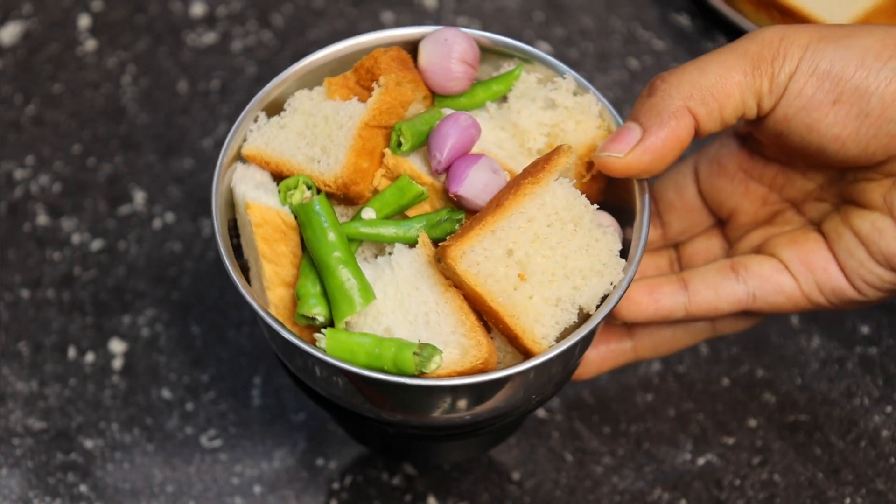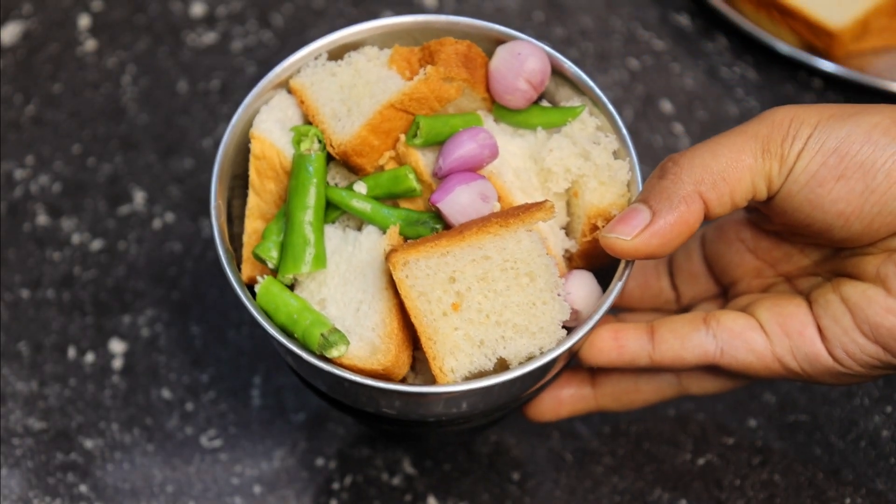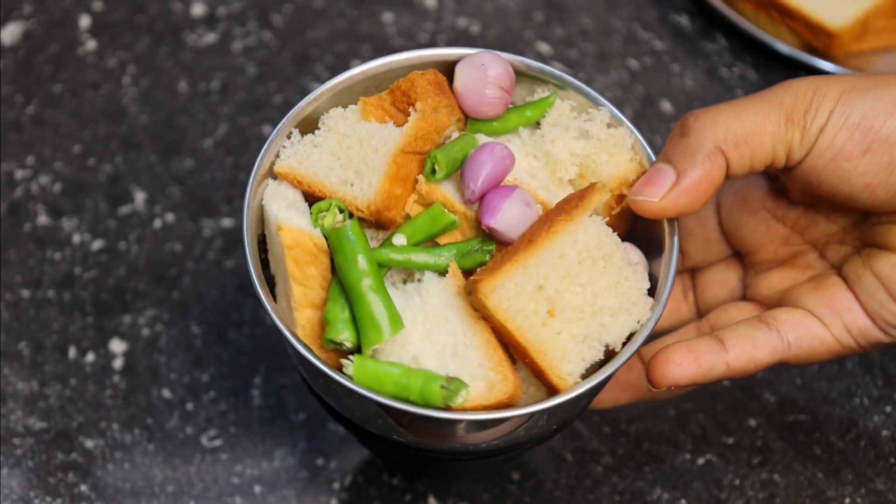Hello friends! Welcome to Home Food Zone! In this video, we have a great evening snack recipe.